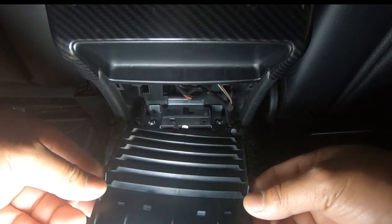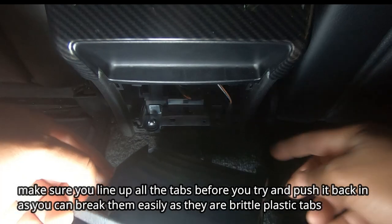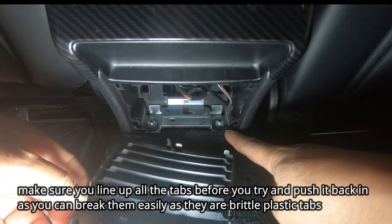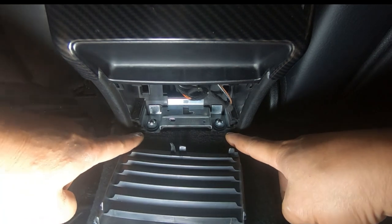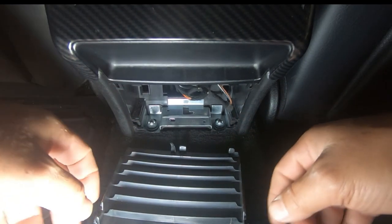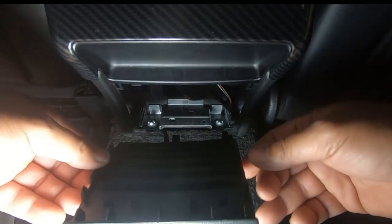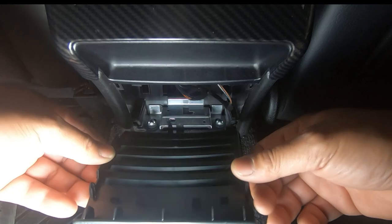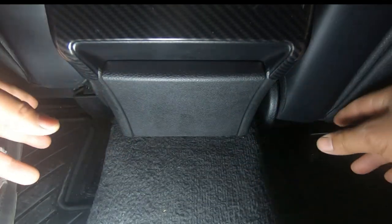In order to put it back in, all you have to do is line up all the tabs with the appropriate holes. If you look closely once you remove it, down the bottom and along the side you're going to see the tabs where everything clips into place. Simply line it up with all the tabs on this backing plate and then push it back in and it will slide straight back in.